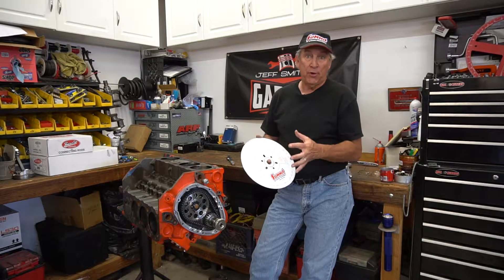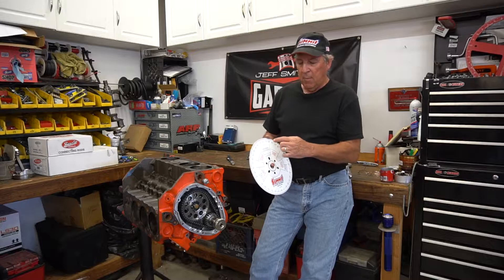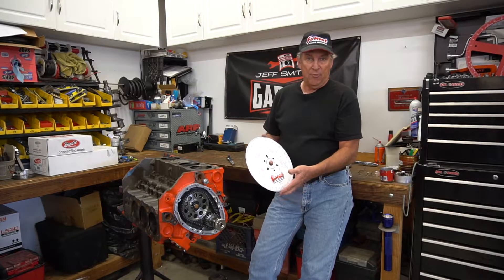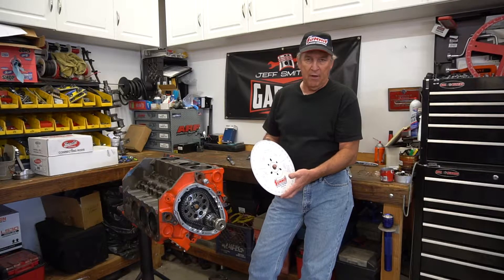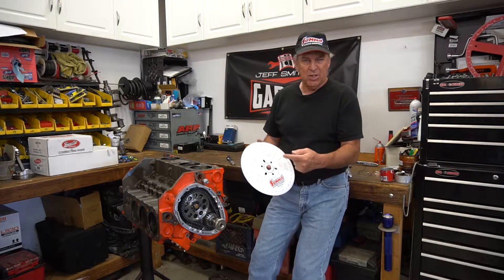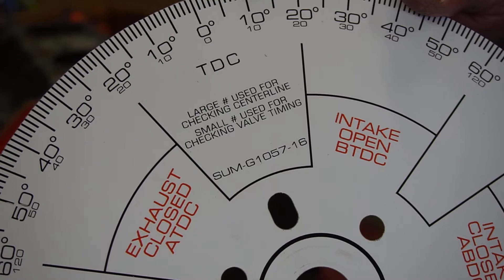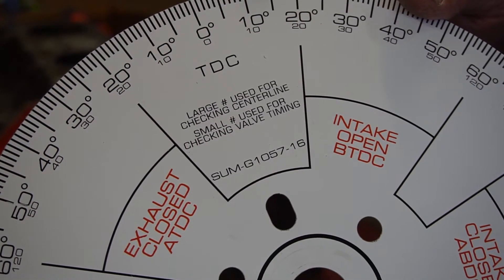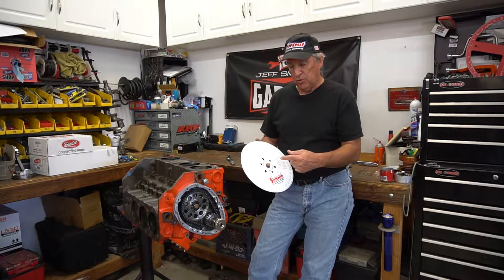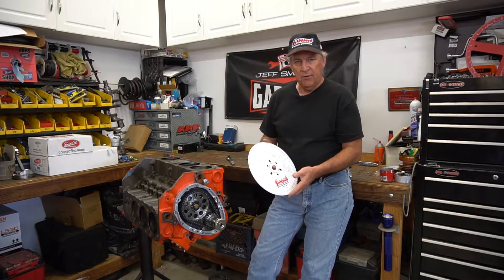Let's first talk about what a degree wheel is and why you need it. We're going to mount it on the snout of the crankshaft and use it to determine, by looking at these numbers relative to piston position, where the camshaft opens and closes the intake valve. With the Summit wheel, it actually has two sets of numbers. The outboard numbers are used for determining intake centerline, and the inboard numbers are used if you want to check opening and closing points at 50 thousandths. Most degree wheels don't give you this feature, so it's a nice and very affordable option.